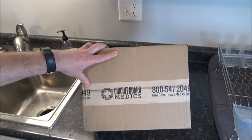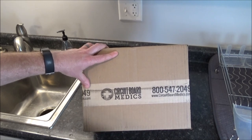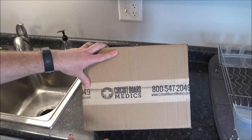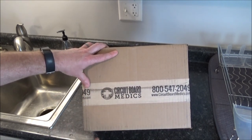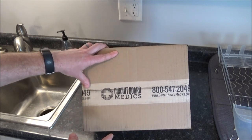It's been a few days and we got the board back now from Circuit Board Medics and it's all repaired. They actually gave me a call to give me a little report and said that it had a blown relay and some cracked soldering. But it's all fixed up now — they tested everything and it's good to go. Let's go ahead and open it up and check it out.